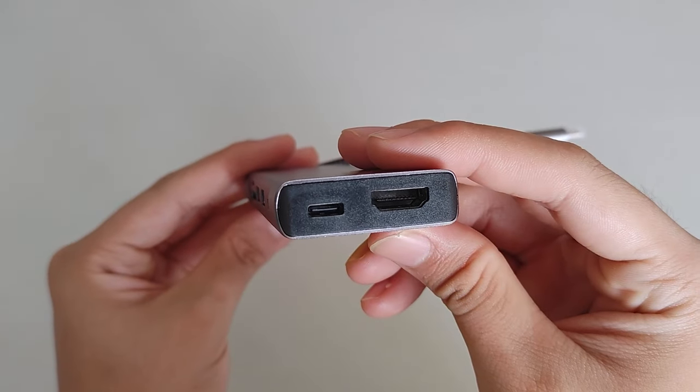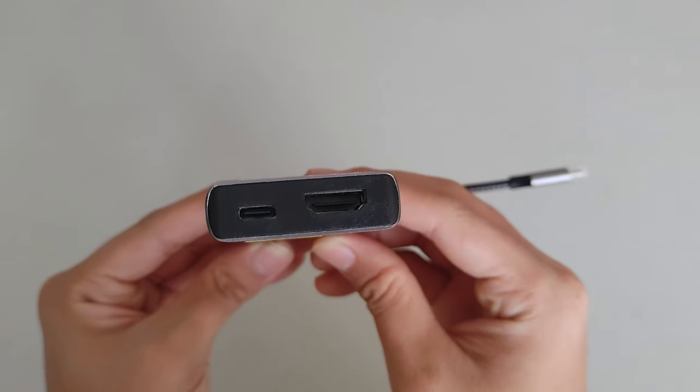On the front, there's another USB-C port specifically for charging. This can charge up to 100 watts, so if your adapter supports 100W output, this docking station can pass through the full 100W to your laptop. This means while using the docking station you can also charge your laptop at the same time — really useful for MacBooks that only have one or two USB-C ports.